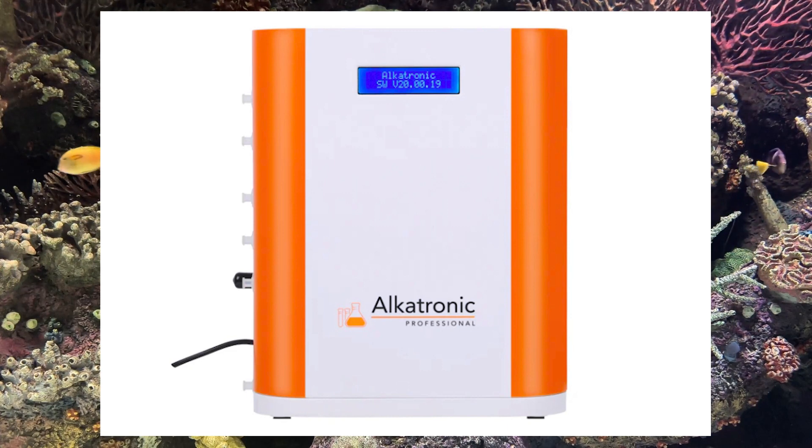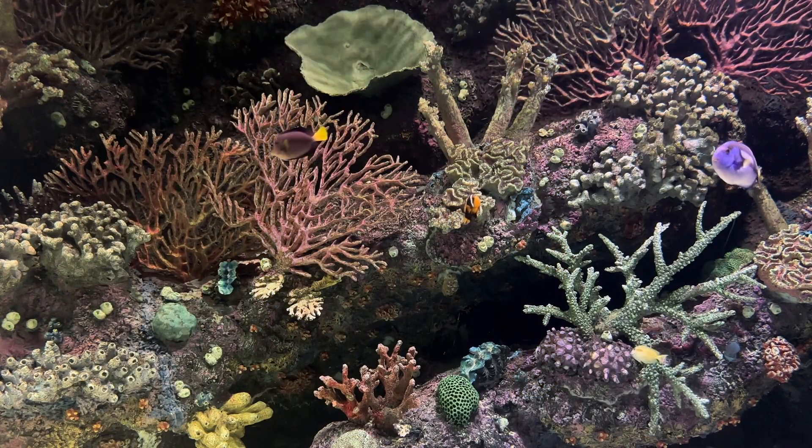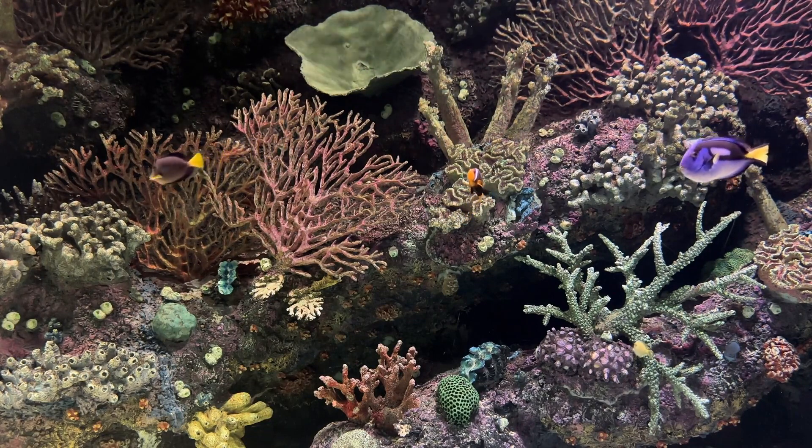From the outside, the Alcatronic Pro might look similar to the original with its recognizable blue letterbox display and the striking orange and white design. But let's dive deeper to see what's new and improved.